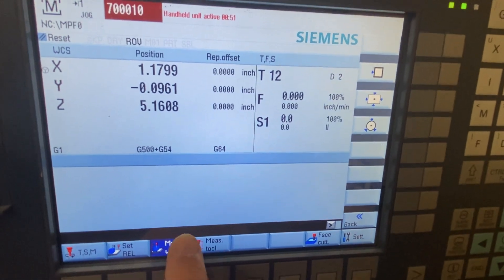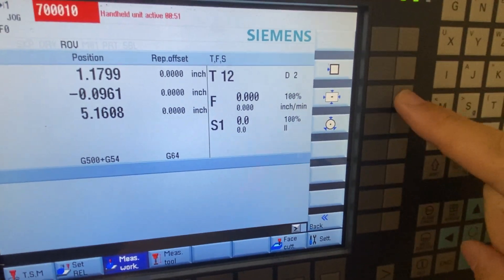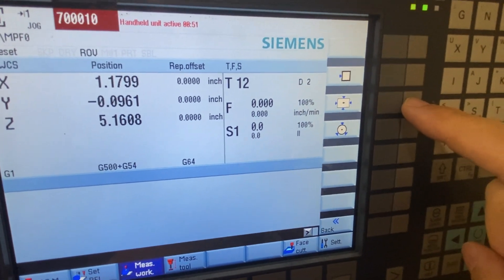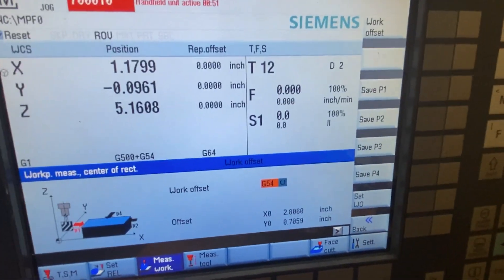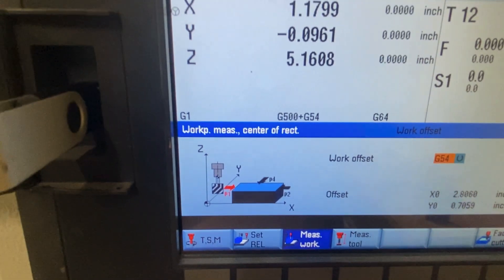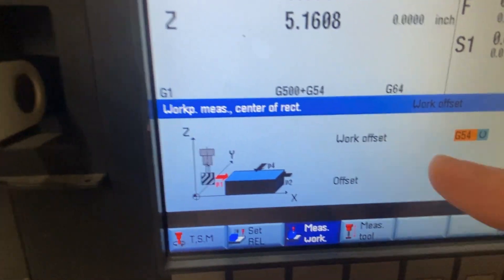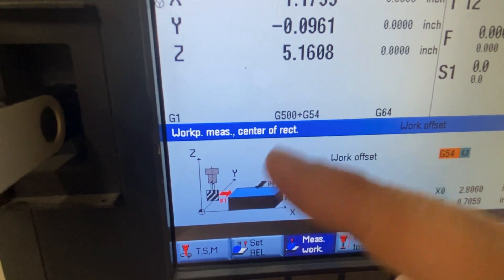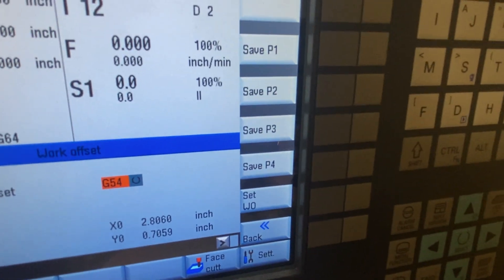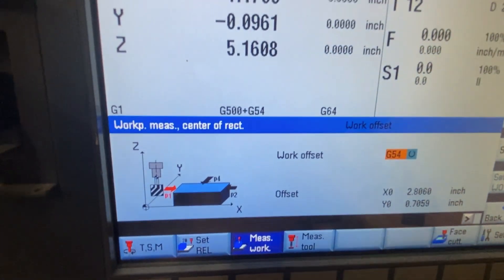I'm currently in the measure work function — you can see I've got that key pressed. I have different options: a single surface, four points, or find the center of a circle for my work coordinate system. For my very first setup I'm going to find the center of the top face, so I'll choose the four-point option. The machine UI tells me to come in from the left and touch the part to set P1, then P2, P3, P4. When done I hit 'save work offset' and it sets my X/Y center to the center of those four points on the top of the block.